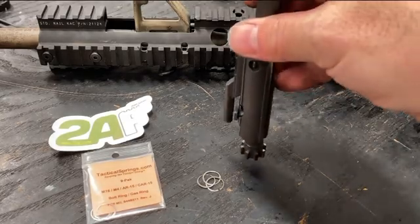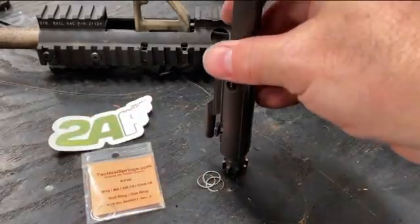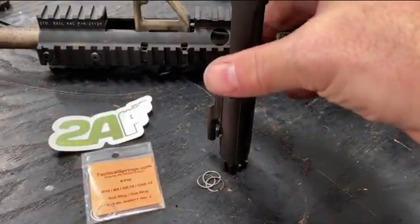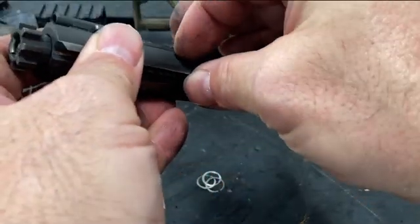So I checked to see if the gas rings were worn. An easy way to do that is to pull the bolt out, drop the carrier on the bolt on its own weight, and if it doesn't hold itself up, it's a really good sign that you should probably be changing your gas rings.